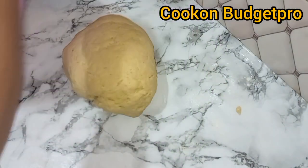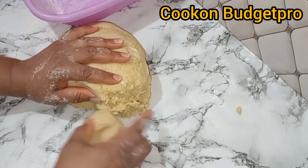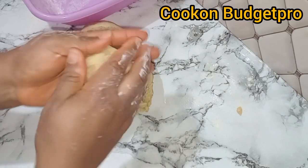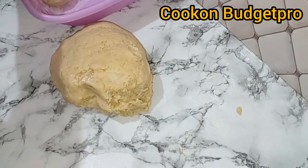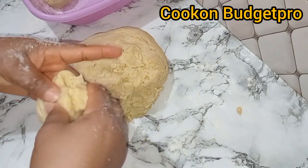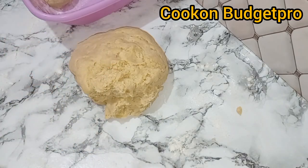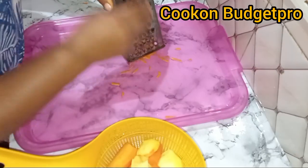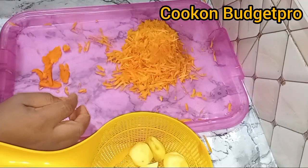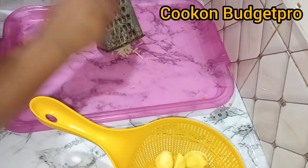At this point the dough is okay. I didn't wrap it in cling film and send it straight to the fridge. Instead, I cut out the pie portions first, portioned them, put them in the bowl, and then sent them to the fridge. I didn't even cover it — it's not a must. I got about 14 to 15 pieces.